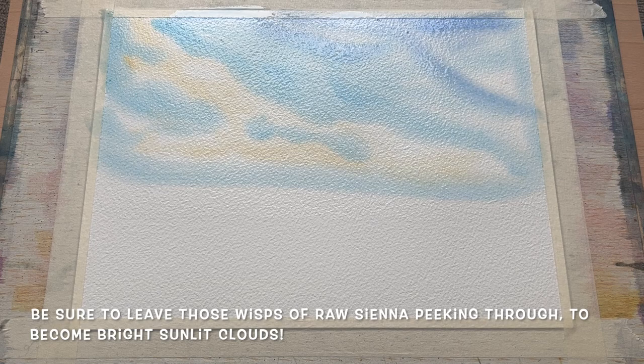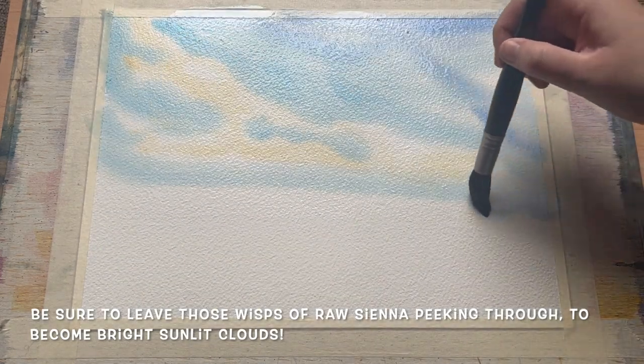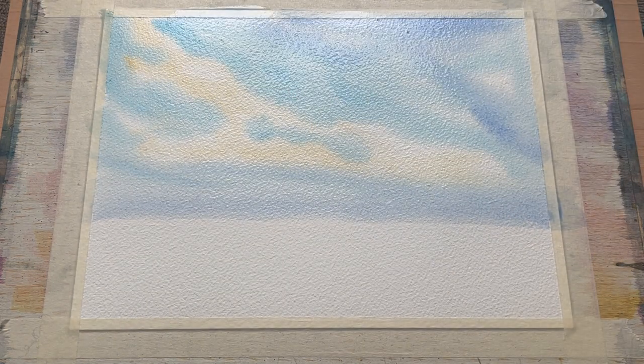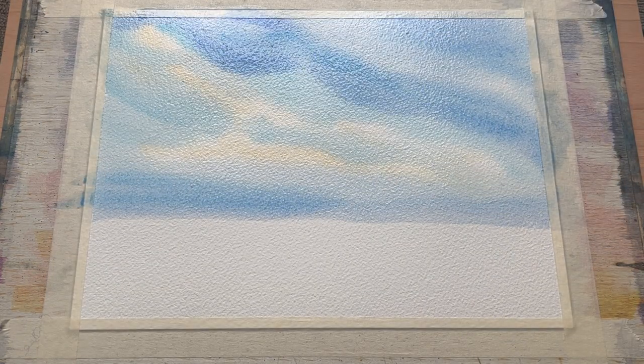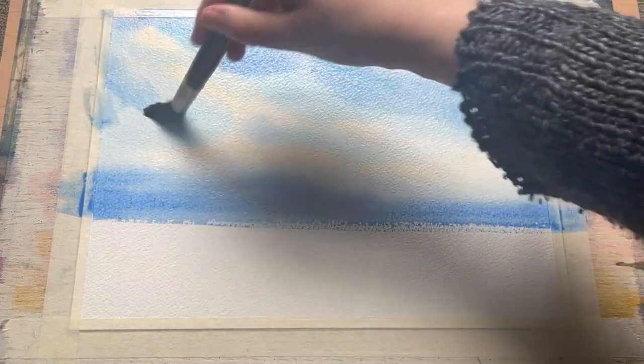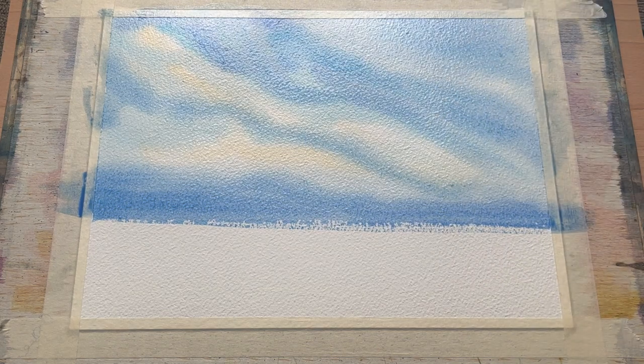I'm being quite careful to paint around the raw sienna I've already got into the sky, placing the blues beside the yellow rather than painting over it, because I don't want to mix them too much and make a green sky. I just want that raw sienna to peek through these lovely blues and give us that hint of golden cloud. I'm adding more colour where I want the sky to become a little brighter and a little more intensely blue.